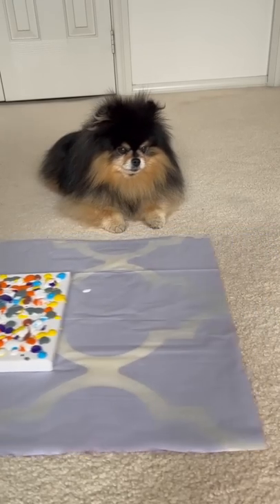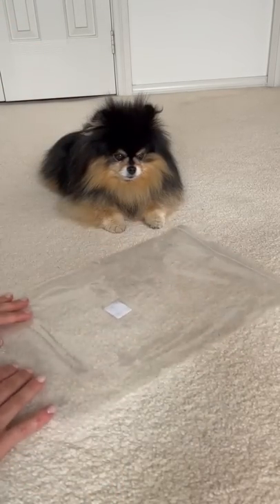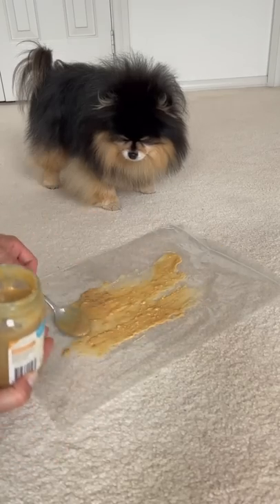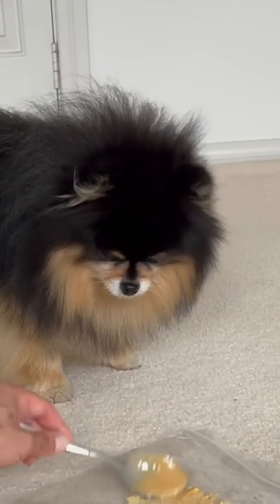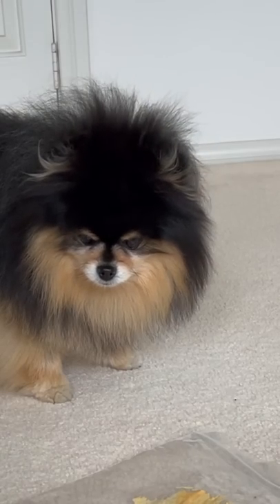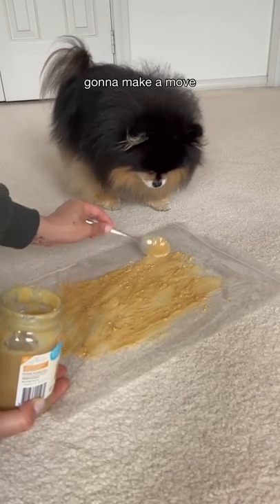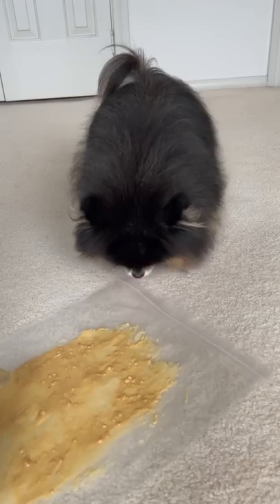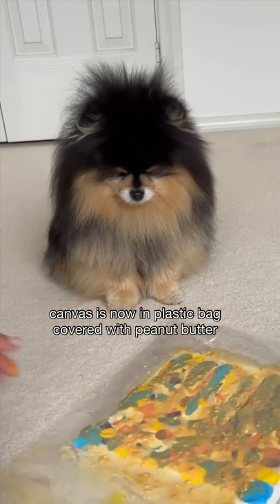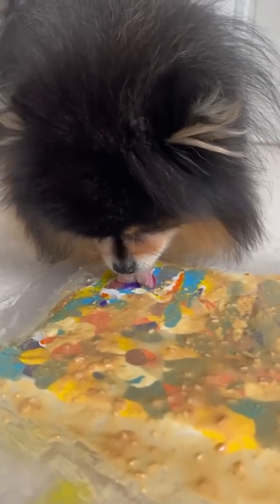We'll put this aside for now, because now we have to do the parts that you're going to really enjoy. I'm going to put the peanut butter. This is the best part. Just going to make sure we put enough peanut butter so you cover all the parts of the painting. You can't start licking now — you can have a little lick. Okay, save it for when we've got the painting in it. Enjoy, Mocha, you can have some peanut butter.